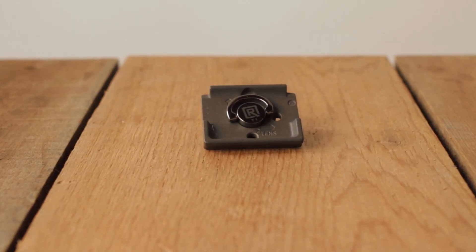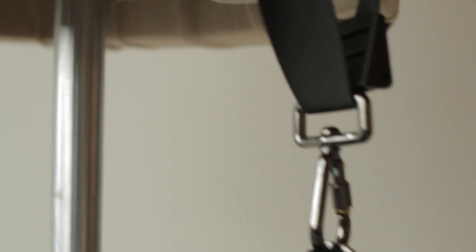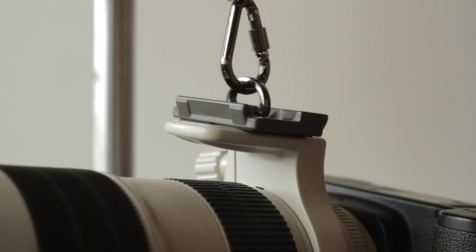The FRT1 is made of finished solid stainless steel, providing a secure connection that can withstand any amount of professional weight.